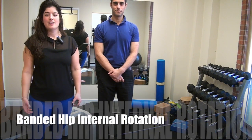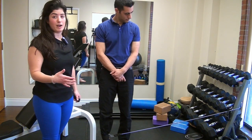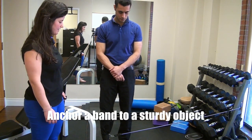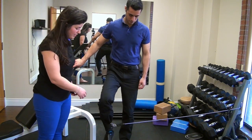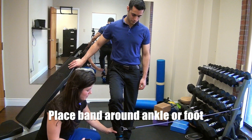Banded hip internal rotation. For this exercise to get set up, you're going to have a band anchored to either a barbell rack or something where it's not going to pull away as you do the exercise. You're going to then place the band either around your foot or, if you are able to, you can place it around your ankle.